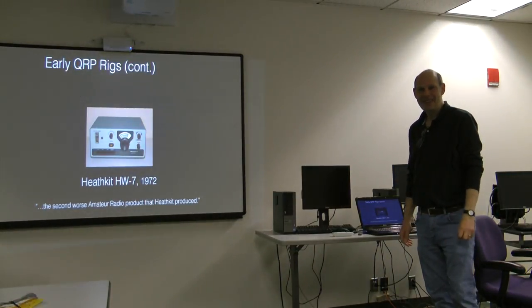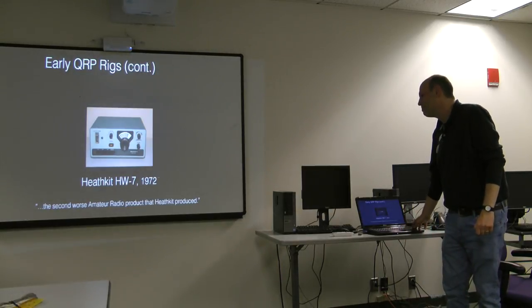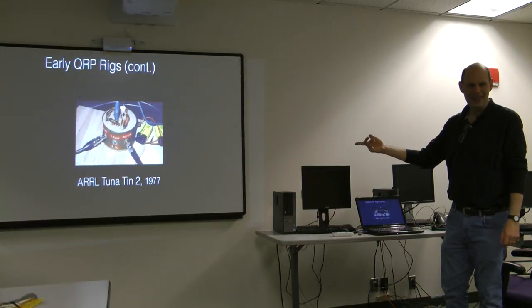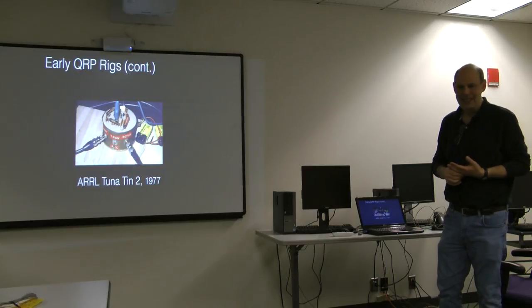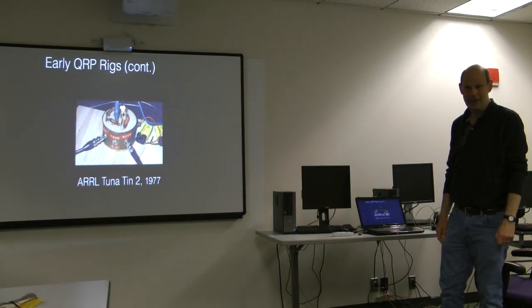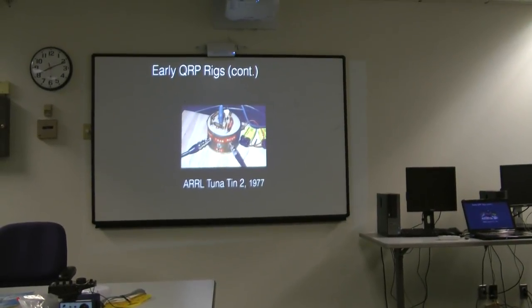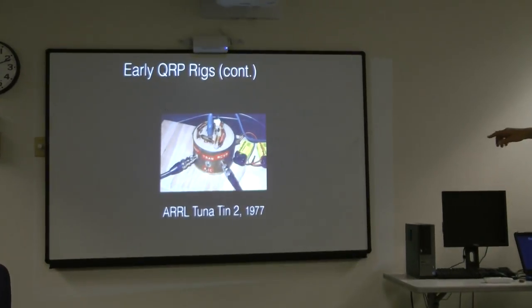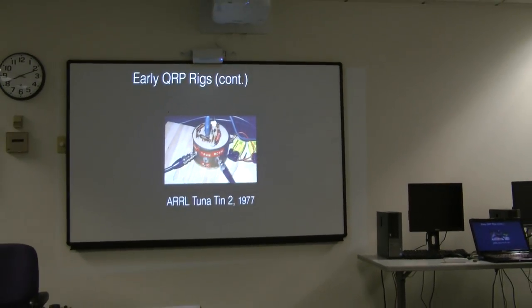There's a transmitter called the Tuna Tin — CW only, very few components. It was published in QST in 1977. Lots of them are still being made; you can still buy kits for it. They had a recent one in QST a few months back using updated components. There are variations of this: crystal controlled, which I'll talk about later.